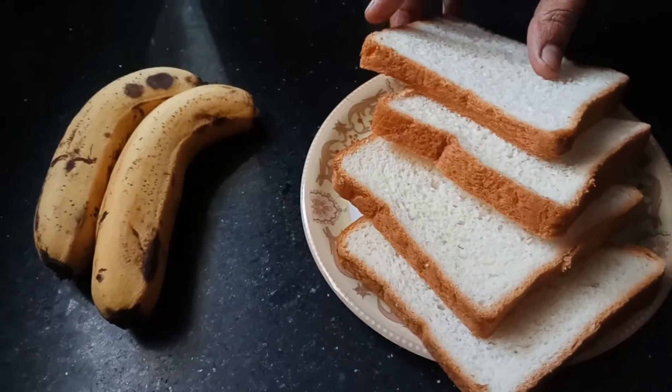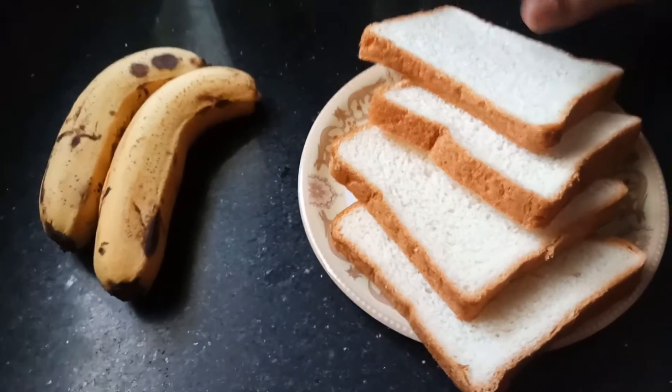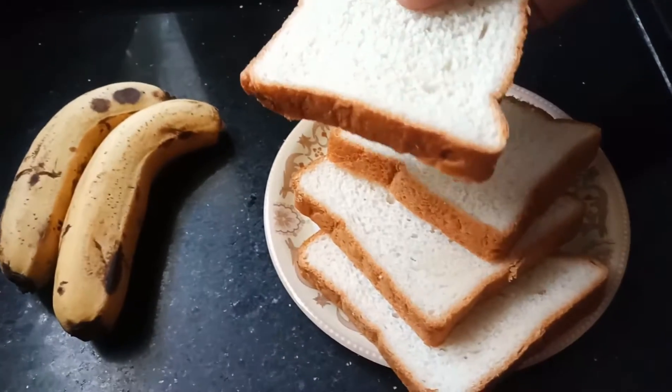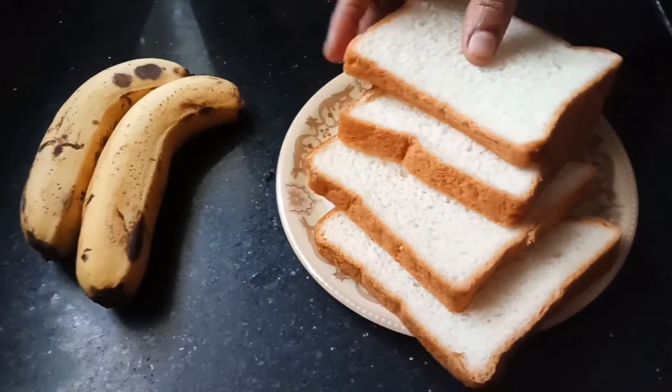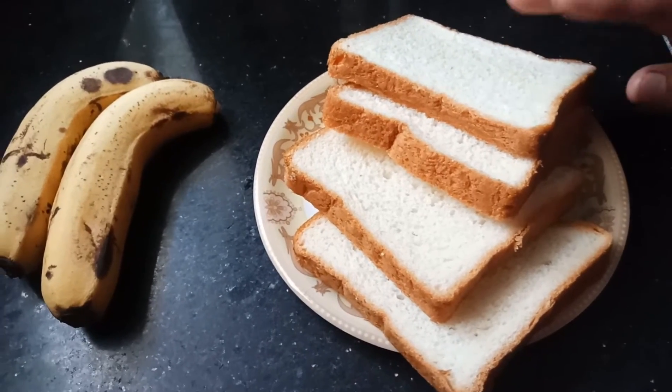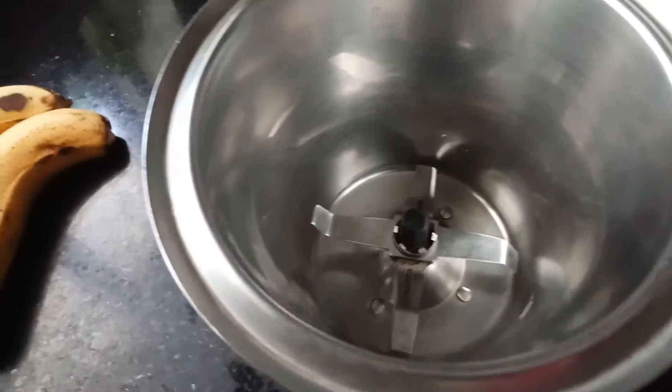I'm going to add my bread to my french toast. I'm going to add my milk bread to my bread. Now I'm going to add a mixture.